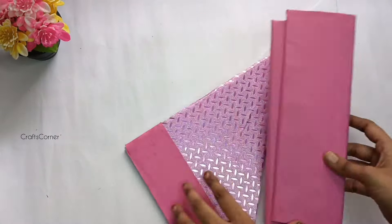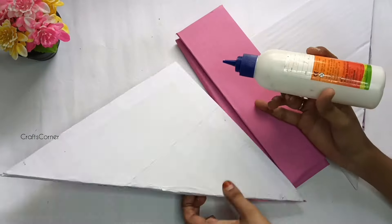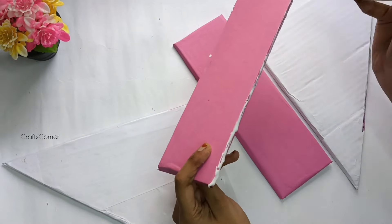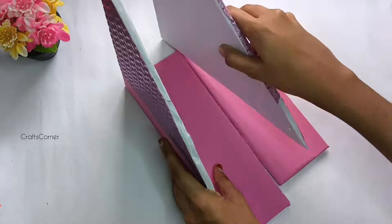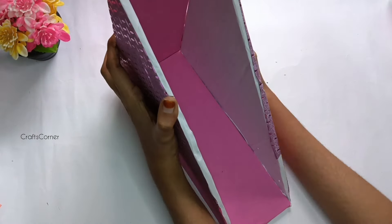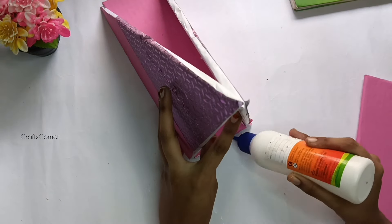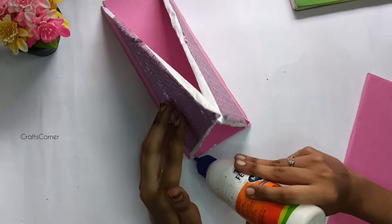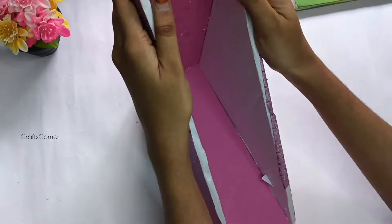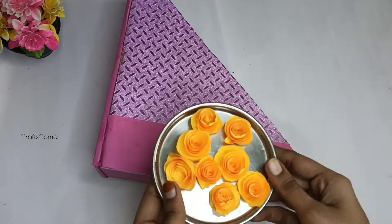Put all of it on the cardboard. You can find it on the cardboard. Now, let's put a blue magnet on the cardboard. I'm going to store the two of them together — whatever you want to store on the cardboard, use gun glue. You also get it on the cardboard. You can use paper for 10 rupees.